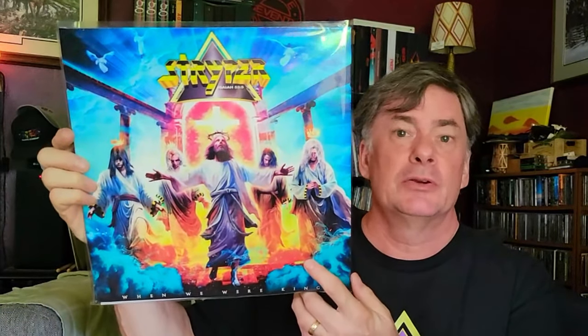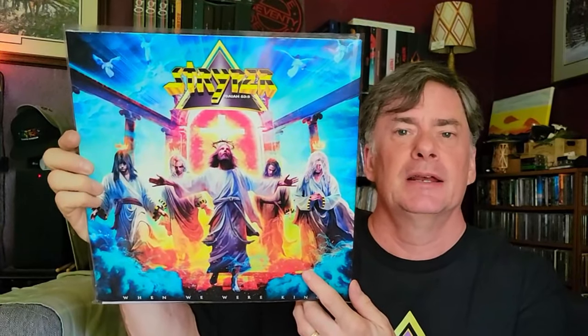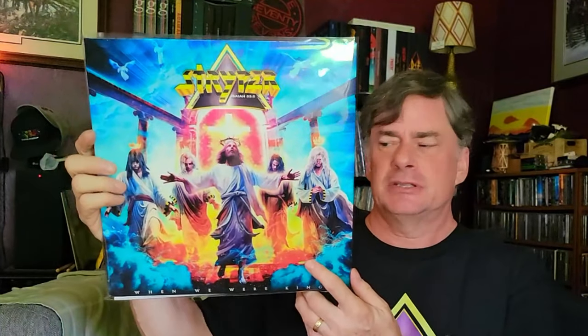Stryper is near and dear to my heart since their debut hit back in '84. This is their newest album, 'When We Were Kings.' I've been watching the videos as they've popped up — they've been teasing us — and finally the album has hit. As you can see, I bought the vinyl edition with the t-shirt.